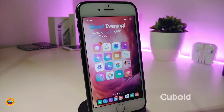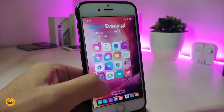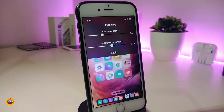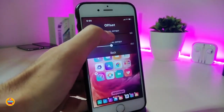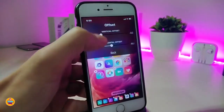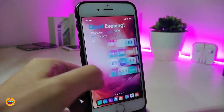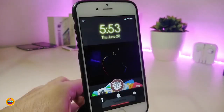The next one is called Qubit (Cubate). This allows you to move your icons anywhere you'd like on your springboard. To use it, hold on an app then hold on the status bar — this brings up all the settings. Tap offset to get sliders so you can move icons up or down. Once you're done, tap Done. It's similar to Apex 3 in terms of functionality.